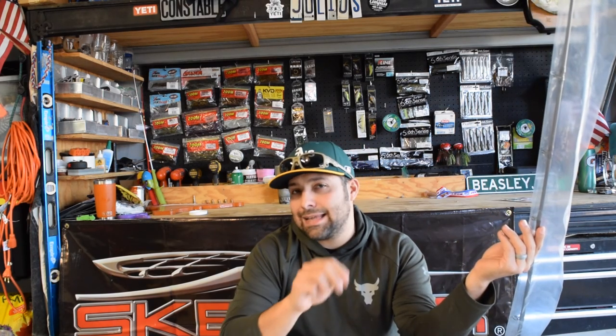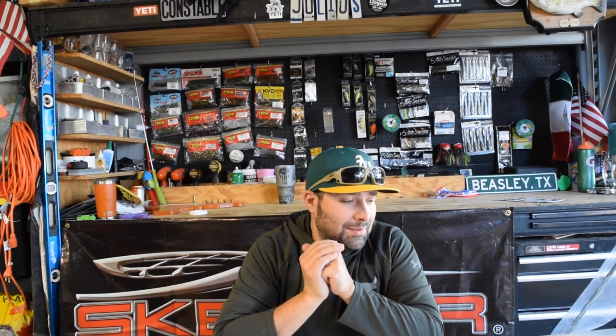That's all I got guys, I appreciate you all watching. Stay tuned, we got more videos coming up — we're going out of town and I might be doing some bank fishing out on the west coast pretty soon. I'm going to see what I can take with me, maybe do some bank fishing videos. I hear they like swimbaits in California, so maybe we'll try to get out there. If you haven't already, sub to the channel, drop a like, drop a comment — it really helps. Thanks again guys, we'll see you soon from Beasley Bassin.